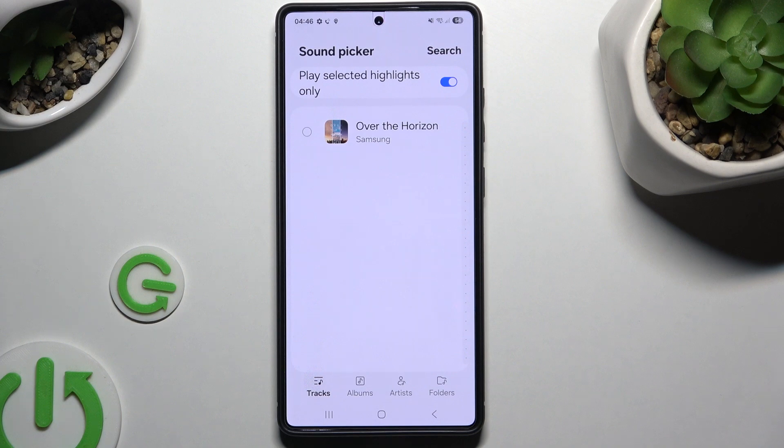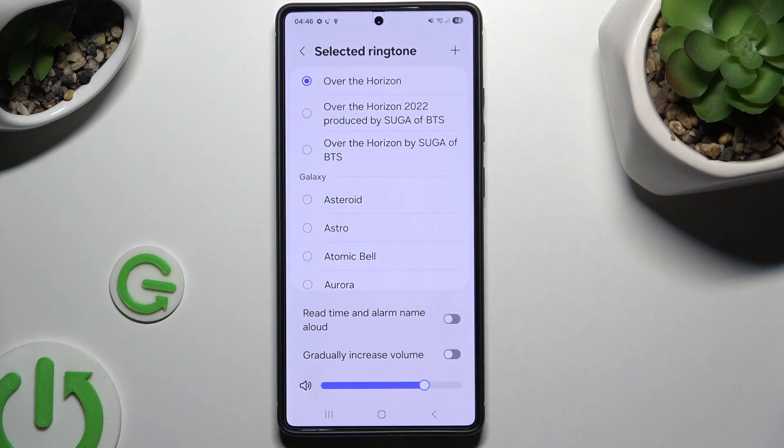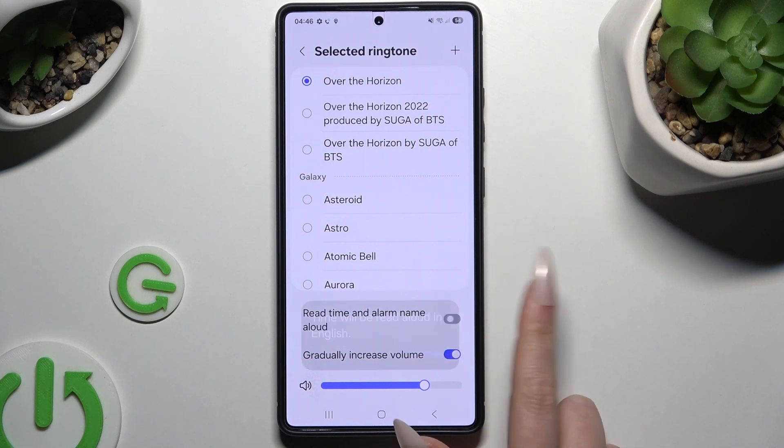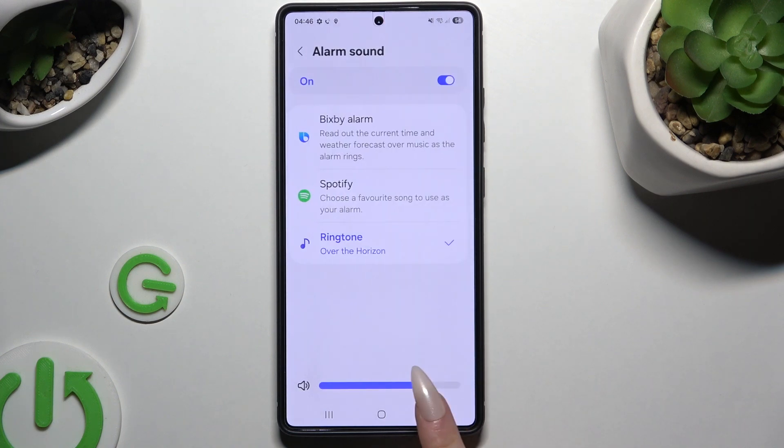Decide if you wish to play selected highlights using this toggle. Click on your song and hit Done at the top right corner. If you wish, you can also adjust those two options by clicking on the toggles next to them. When you're finished, go back.